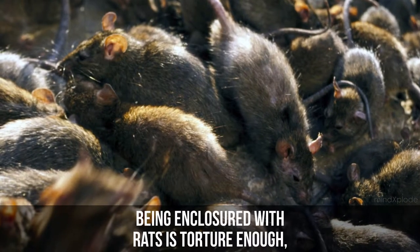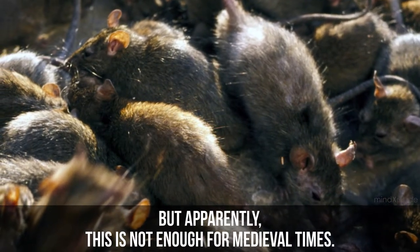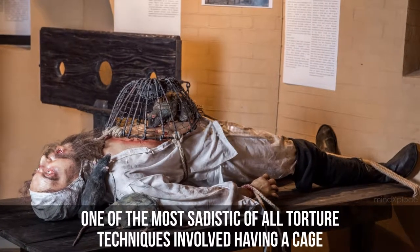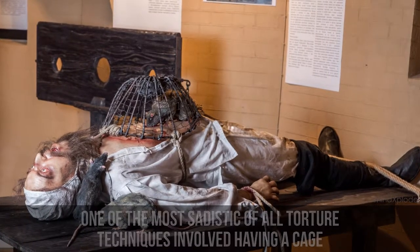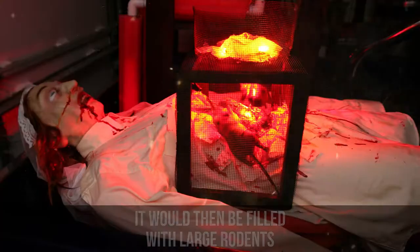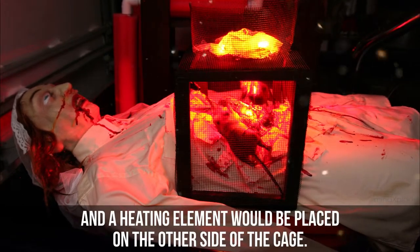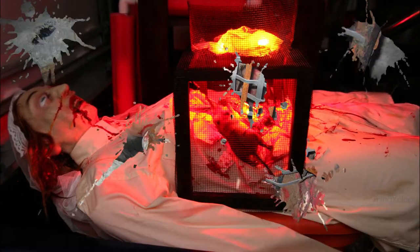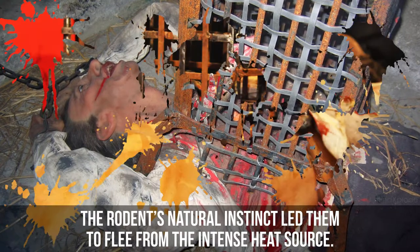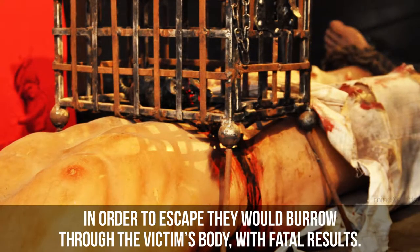Rat Torture. Being enclosed with rats is torture enough, but apparently this was not enough for medieval times. One of the most sadistic of all torture techniques involved having a cage with one open side strapped against the victim's body. It would then be filled with large rodents, and a heating element would be placed on the other side of the cage. The rodents' natural instinct led them to flee from the intense heat source. In order to escape, they would burrow through the victim's body, with fatal results.